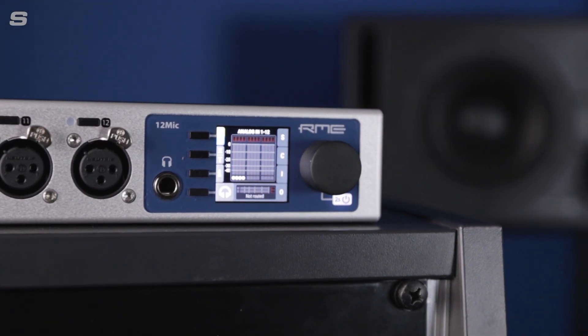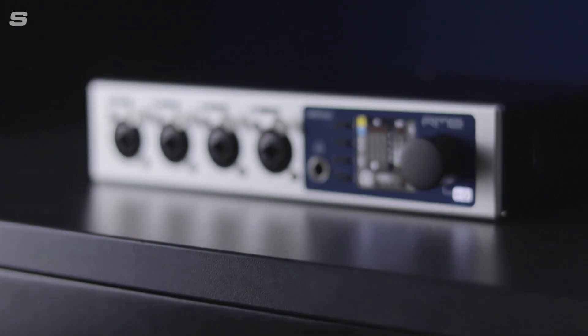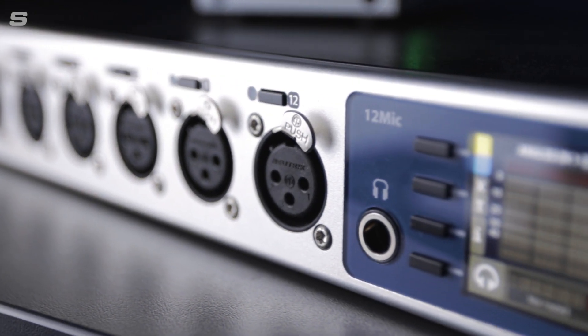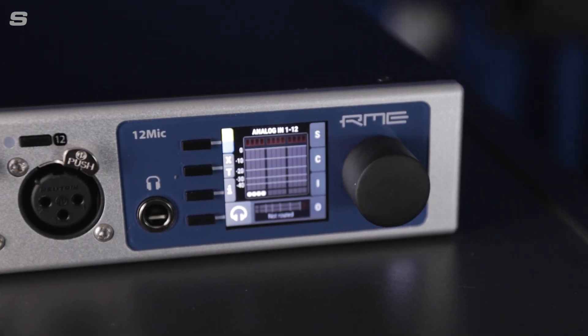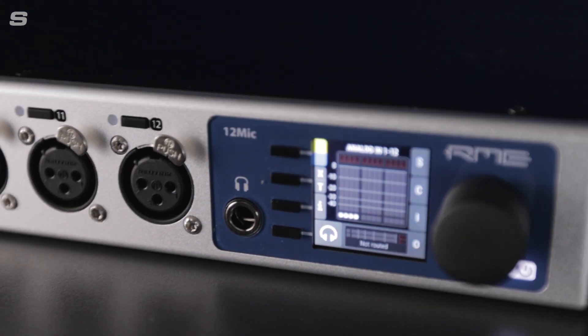The 12Mic D's user interface was redesigned entirely for RME's AVB-ready devices, like the AVB Tool, M1610 Pro and the original AVB 12Mic, and the 12Mic D benefits from the same intuitive system. Designed with rapid interaction in mind, the UI has all the information you need at a glance.